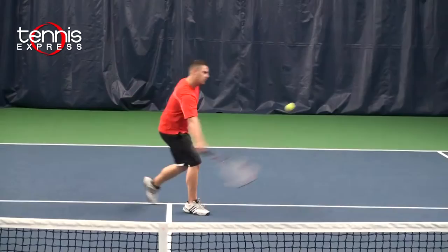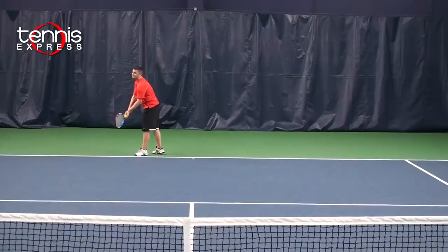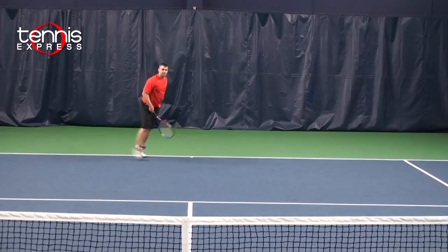On my volleys, the racket was very stable and offered plenty of pop. On my serve, I felt like I was able to generate a lot of spin, giving me an advantage in the point right from the start.